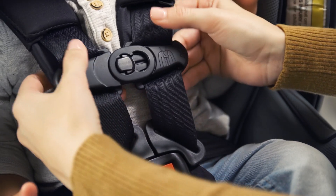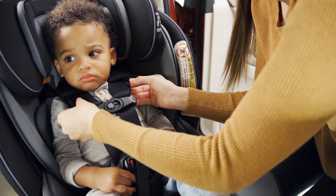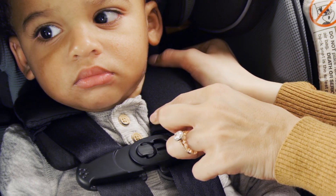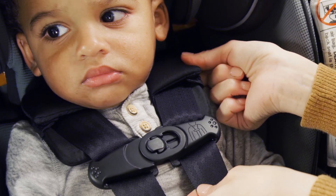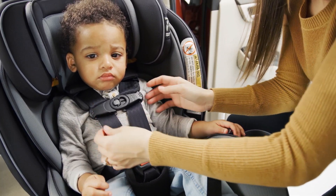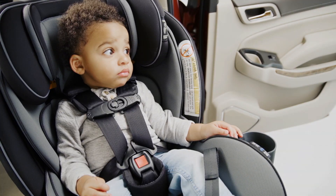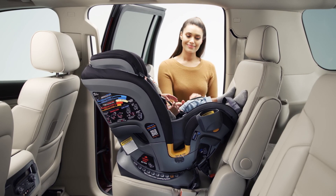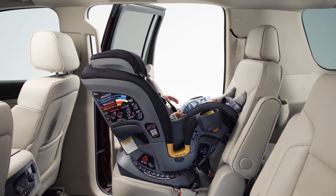Snap both sides of the chest clip together until they click. If you can pinch a fold in the strap at the child's shoulders, the harness is too loose and should be re-tightened. Move the shoulder pads into place and slide the chest clip up to the center of their chest, level with the child's armpits. Check that all straps are flat and properly snug and that the buckles are properly fastened.